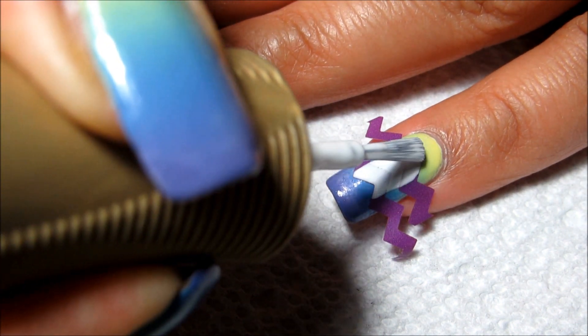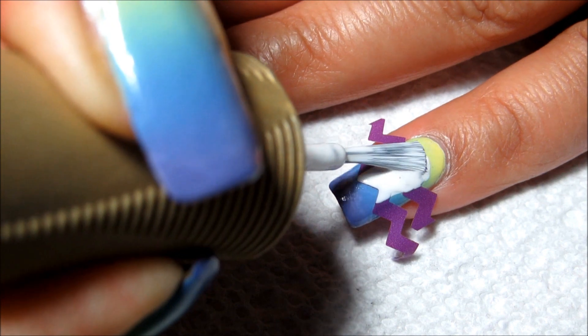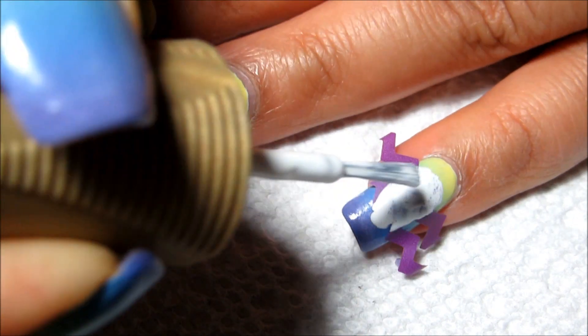...using Orly White Tips, and I'm going to try to just do it with the polish brush and I'll see how that goes. I may get a smaller brush if it doesn't work out too well.